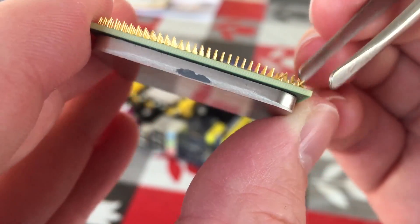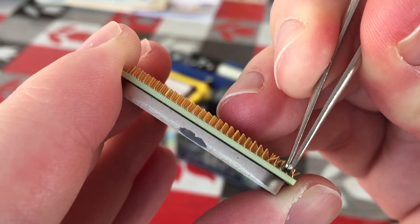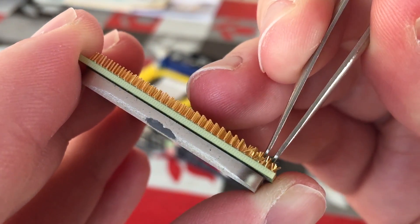I'm going to use the tweezers to manoeuvre the more awkward to reach pins, but don't pull upwards on them at all, as the last thing you want to do is rip one of them out.